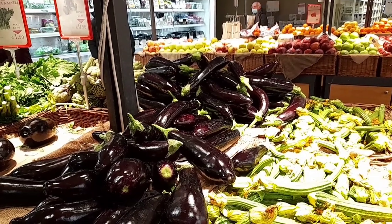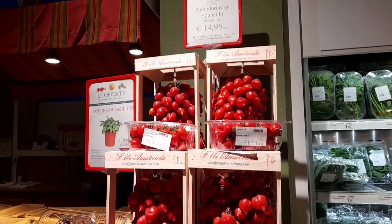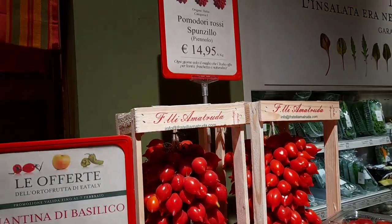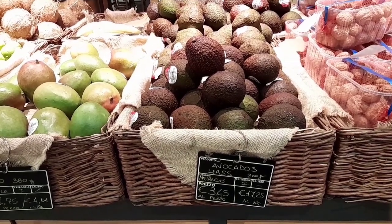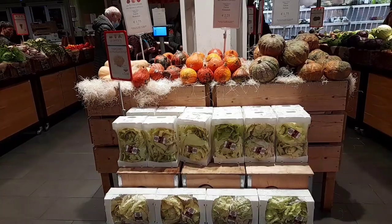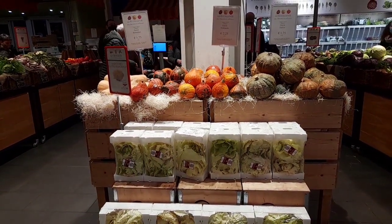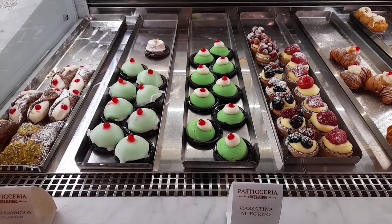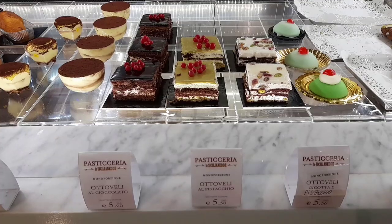Ассортимент овощей и фруктов тоже богат. Только в этом магазине можно встретить помидоры, которые выращивают на склонах Везувия. Мы наполнили свою продуктовую корзину. Сейчас выпьем кофе в баре, купим что-нибудь сладенькое и поедем домой. На этом наше видео заканчивается. Хороших вам выходных в семейном кругу. Ставьте лайки, пишите комментарии и делитесь видео с друзьями.